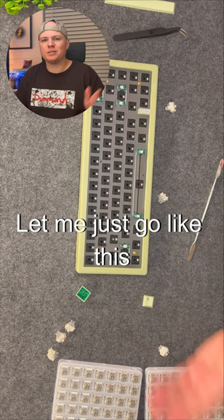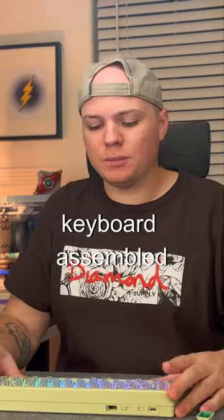It's Gateron silver switches. So let me just go like this. Keyboard assembled as far as switches go.